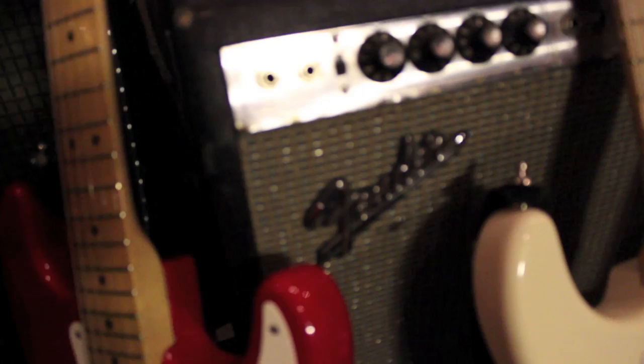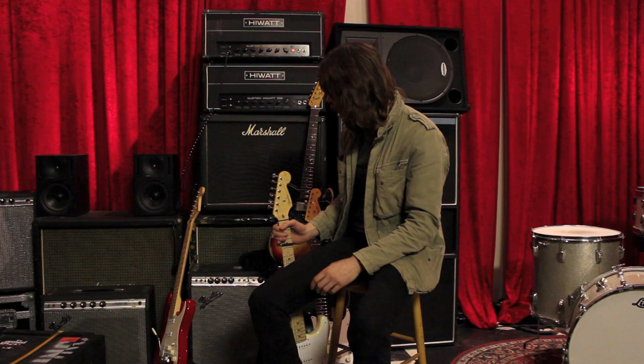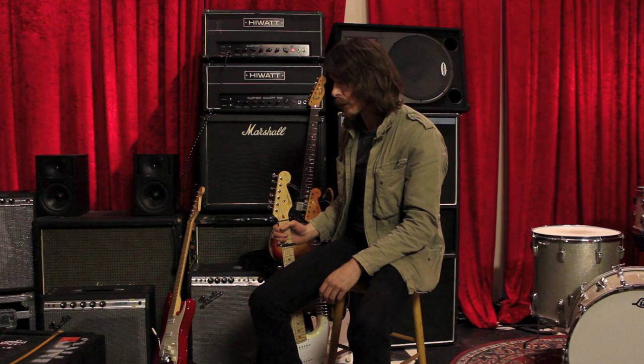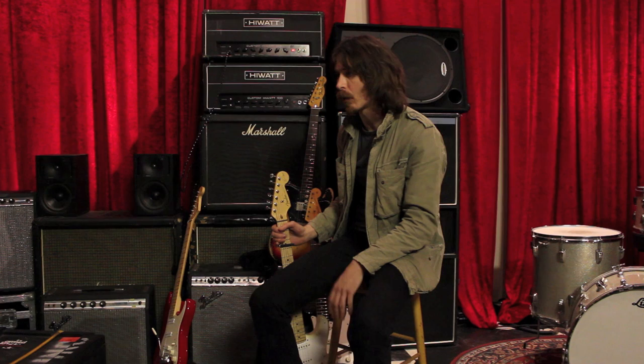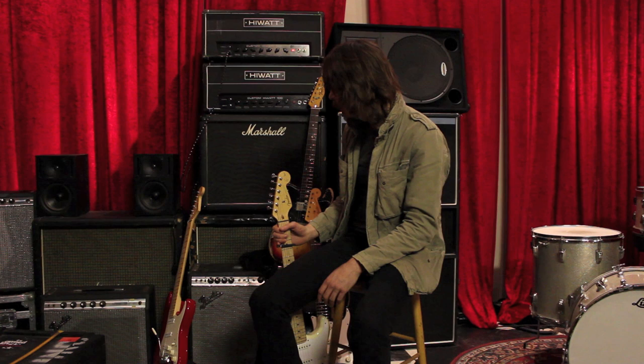In the studio I've been using this Fender Twin Reverb from 1970, because I tried a lot of amps while recording the Freeform album. But the Twin Reverb had a sound I couldn't really replicate — it sounded very original and had some life to it that I couldn't get with any other amp. I tried old Marshalls, Vox, the high-watt amps, but none of them worked as well as this one. So I played more or less straight through the amp.